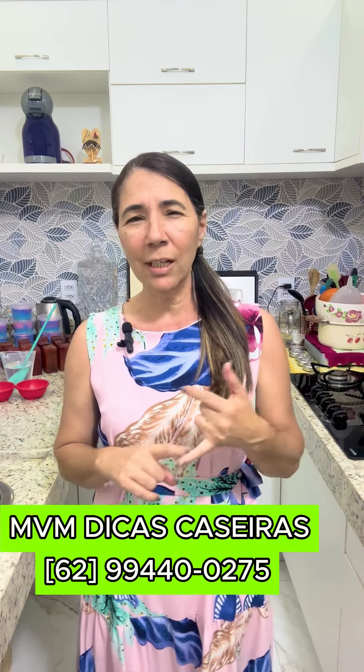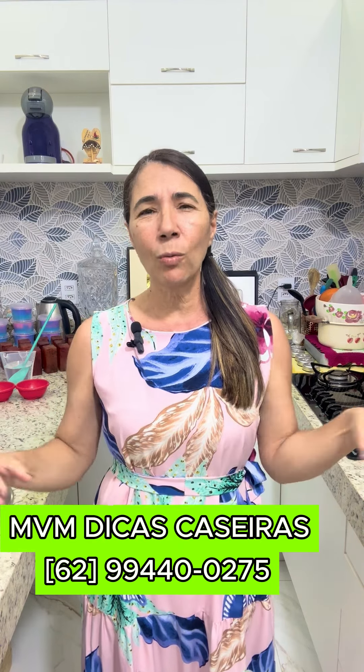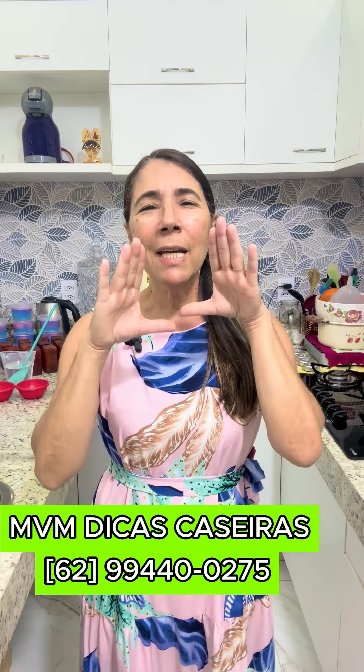Seja um apoiador desse canal com a quantia de R$2,00 a mais em qualquer vídeo do canal, em qualquer momento. Você contribuir para que esse canal cresça cada dia mais. A lojinha do Vani Dicas Caseiras é onde está o nosso parceiro, a MVM Dicas Caseiras, com a soda que a gente vai usar agora, com as formas para sabões, sabonete e tudo mais.